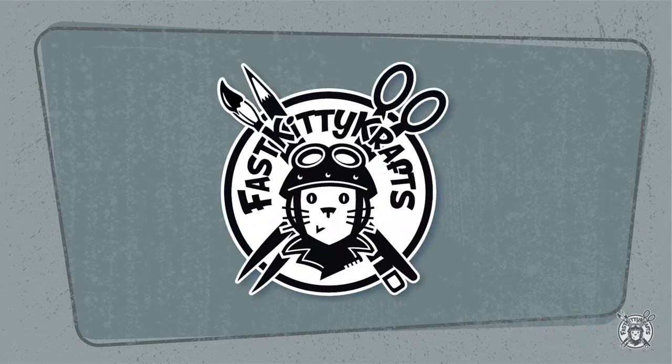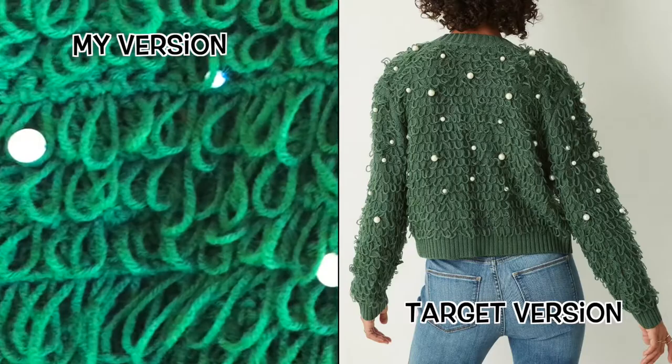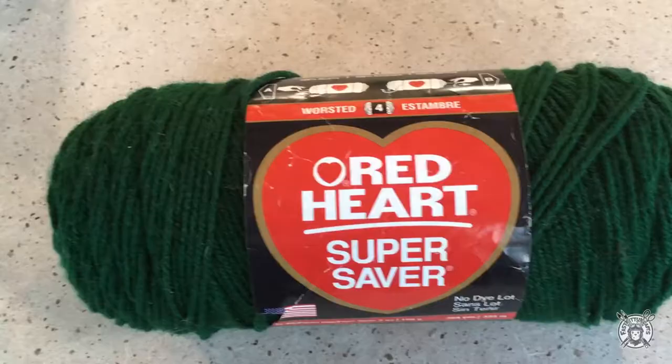Hi, it's Liz from Fast Kitty Crafts. Today's tutorial is going to be so much fun. A few weeks ago at Target I saw this adorable green Christmas loopy sweater and I thought I could make that. So with a little bit of practice I think I accomplished it.